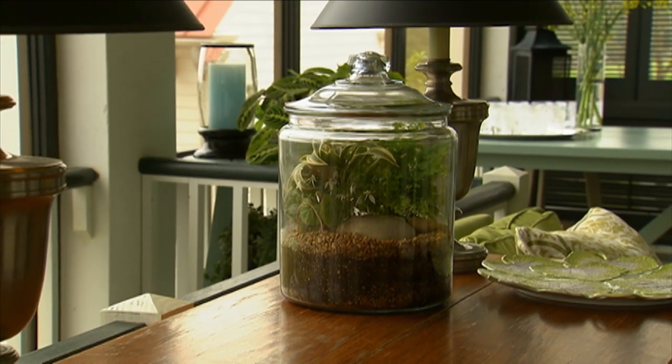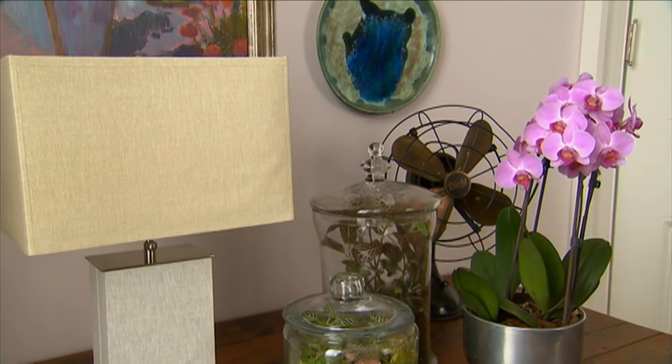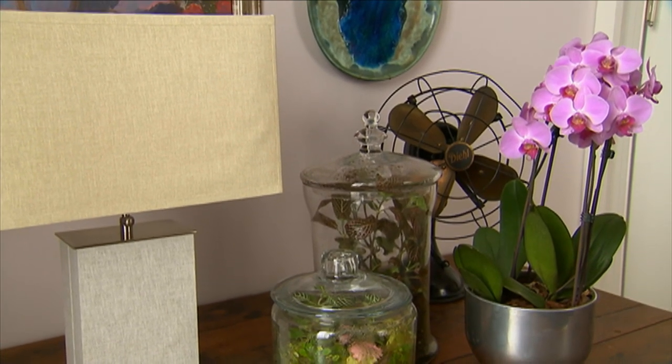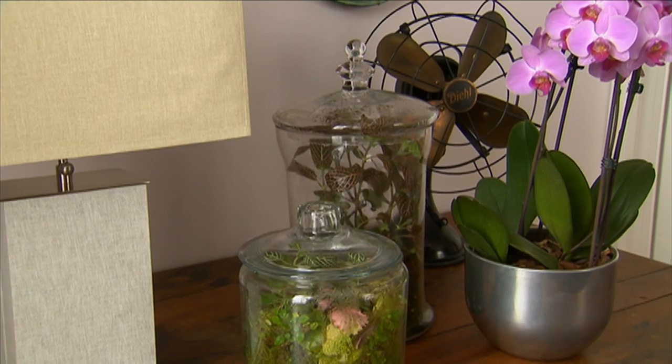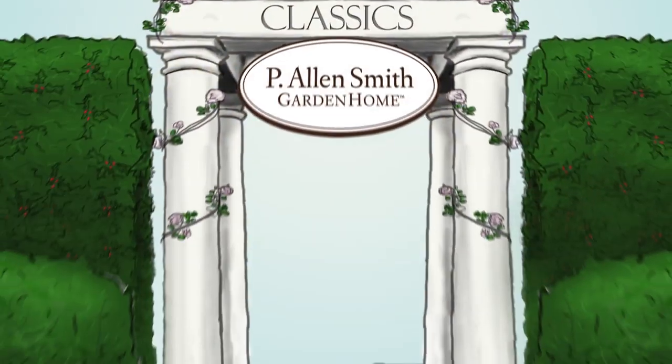Talk about a low-maintenance houseplant arrangement. I like to make terrariums and arrange them in groups of three or more, choosing containers with contemporary shapes and varying heights to add interest to the display.